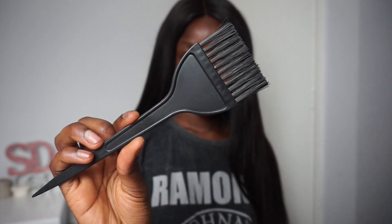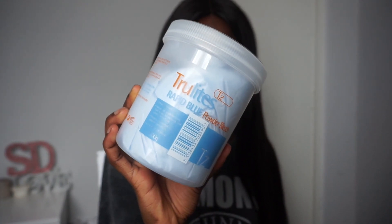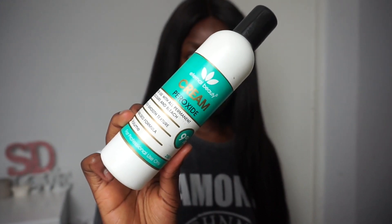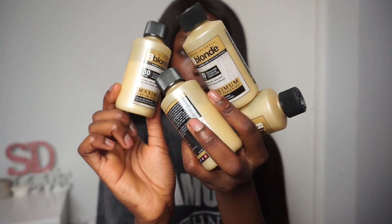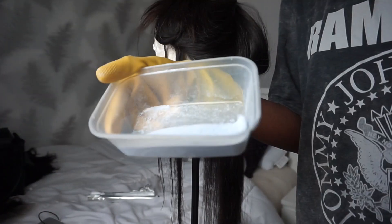Next you're going to need a hair coloring brush, a comb, some powdered bleach, and some peroxide to mix with that powdered bleach. I was actually running low so I had to use a few extra bottles I found at home. On top of that you're going to need some large hair clips just so that you can section the hair, and lastly you're going to need a large paddle brush.